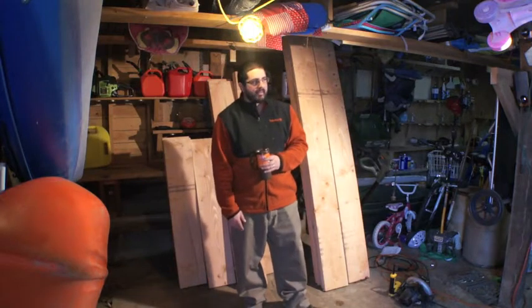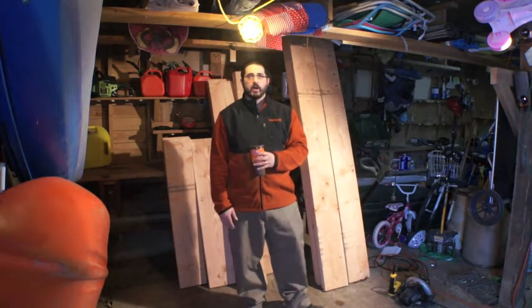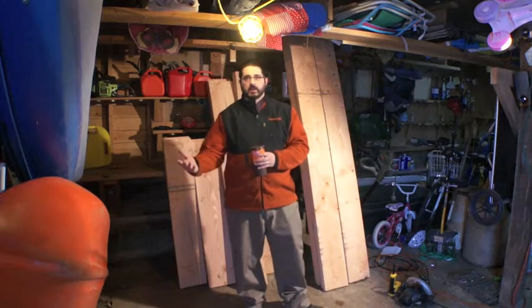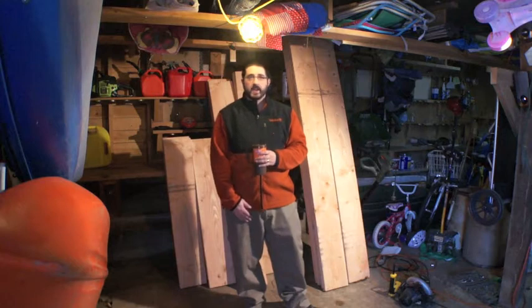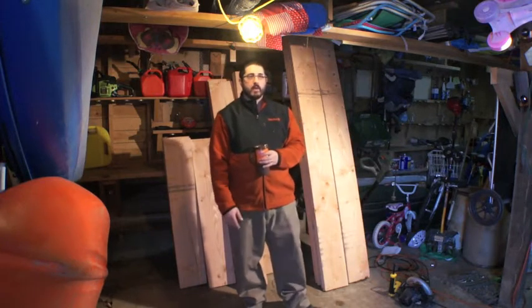I got five out of nine done, and I was going to come out here and see if I could get a few more done before work. And I said, why not? I'll make another video. I'll show you how I'm making the raised beds.